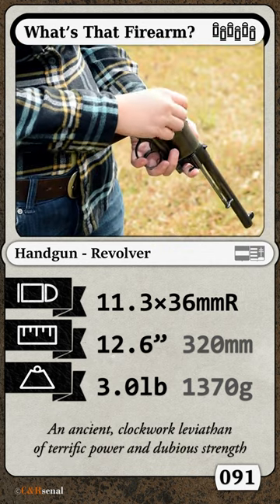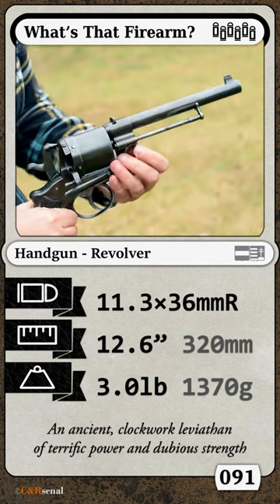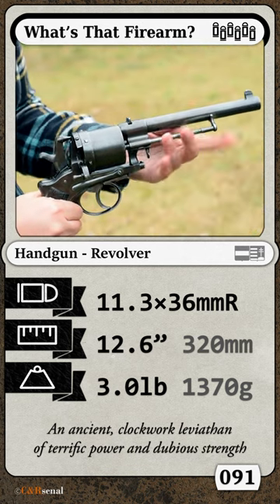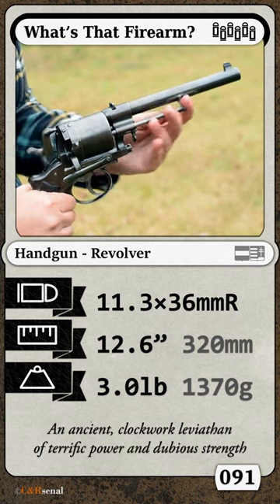Loading, however, is still quite primitive. Six loose 11mm cartridges are fed singularly through the side gate, and when you're done, turn the screw to loose your ejector rod and bop it, pull it, turn it, bop it.